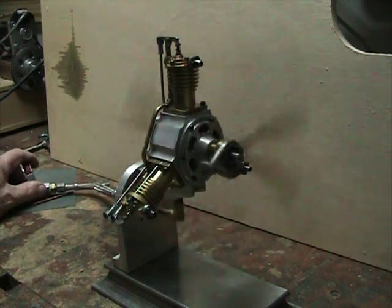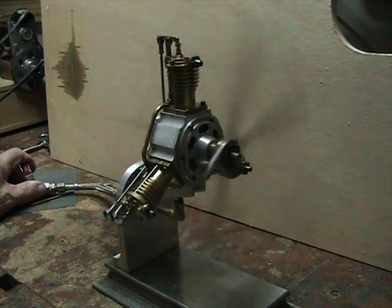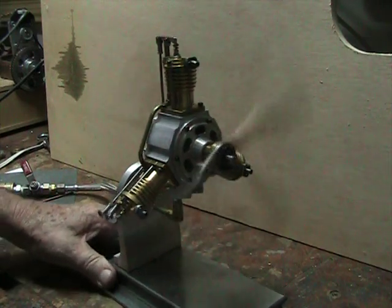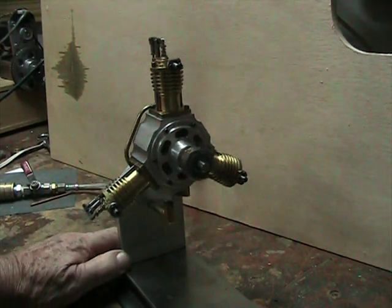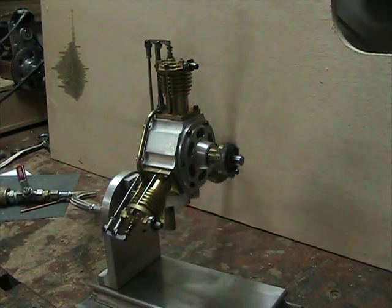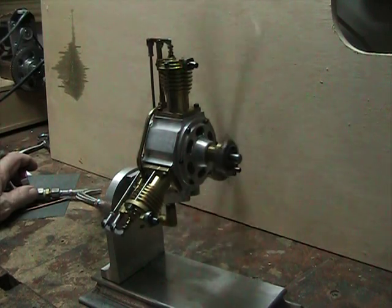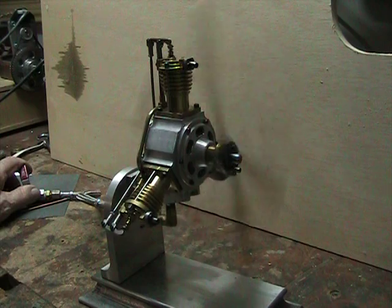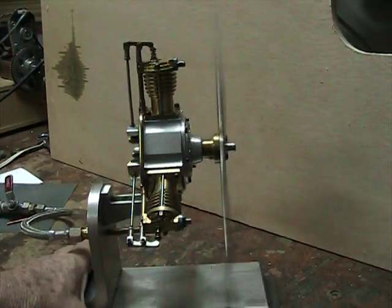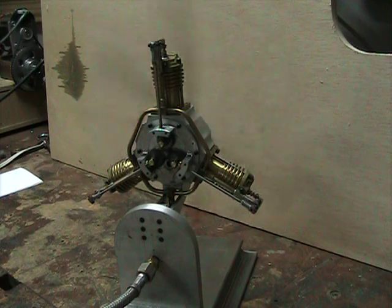That's a pretty slow idle. It speeds up a little. Turn around here so you can see the timing gears.